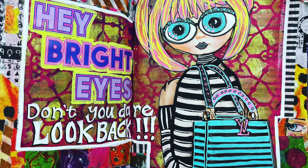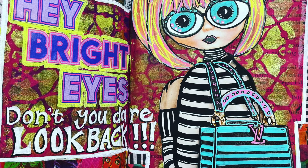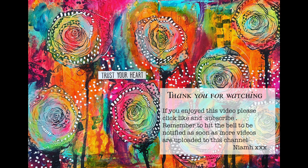It didn't take very long to do this page. You can take as much or as little time as you like — you can put in as much detail or just leave it with the head and body stuck down; there's no right or wrong. It's just such a fun thing to do, and it's great to do with kids too because they have no rules and turn out the most amazing collages. So have fun playing with your magazine collage — until next time, bye for now!